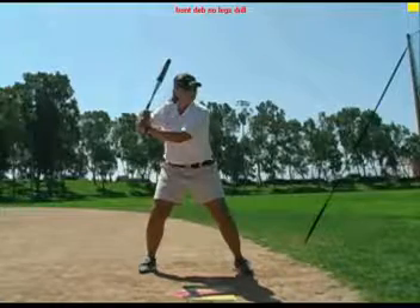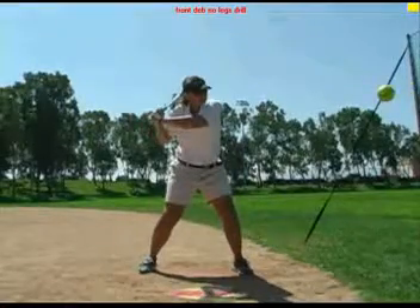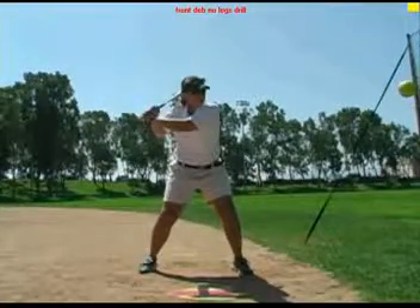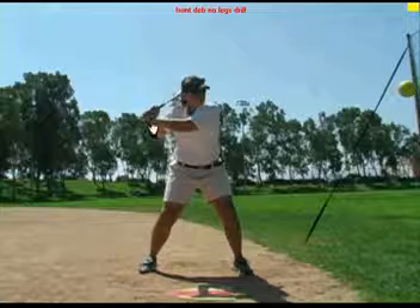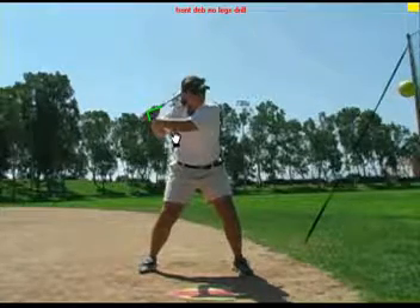The hitter can create a negative move with her upper body, then starting the swing with the action of the back elbow. The hitter needs to maintain the bat angle, which will allow for more whip and bat speed.